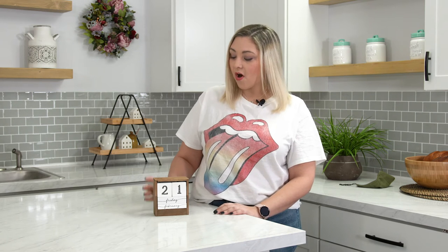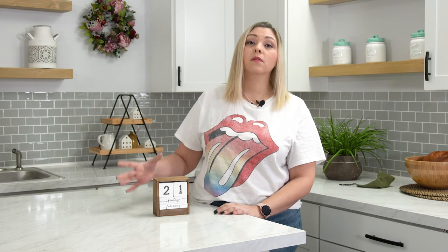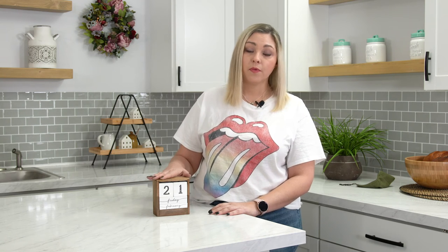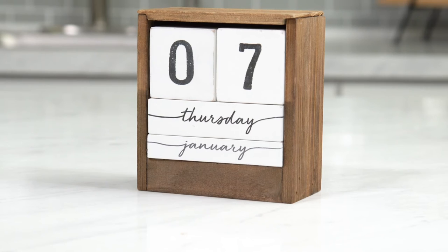So if you hack it, share it — we'd love to see it in one of our communities. As far as this being a very versatile piece, it is. You can use it as decor on your mantle, or you can even put it in your home office to remind you of the day of the week, because sometimes we need reminders on what day we're on.